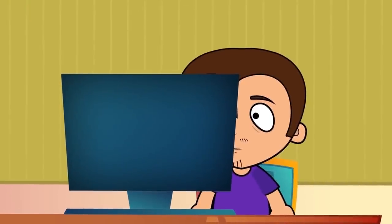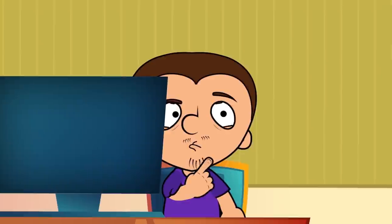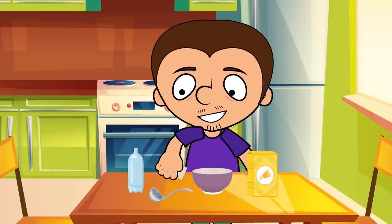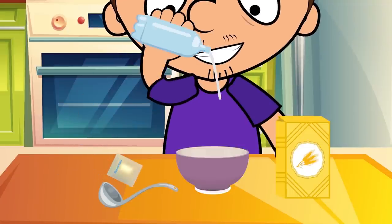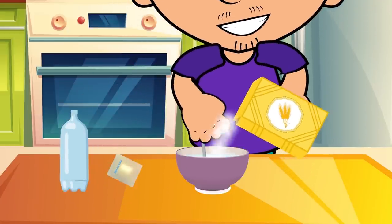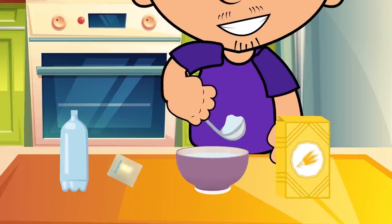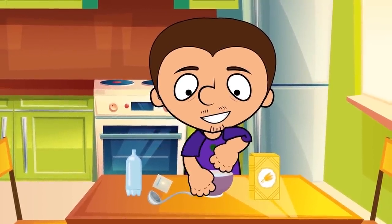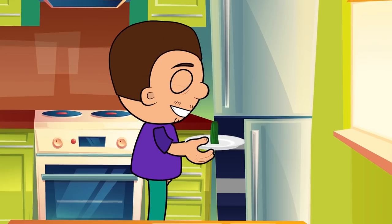We saw this next trick on another channel. We need gelatin, flour, a little water, and some plasticine. Pour a little water into the gelatin and stir it. Then, we add a little bit of flour, stirring all the time, until it reaches the consistency of porridge. Now, we make a cast of a finger with plasticine, pour our mix into the mold,